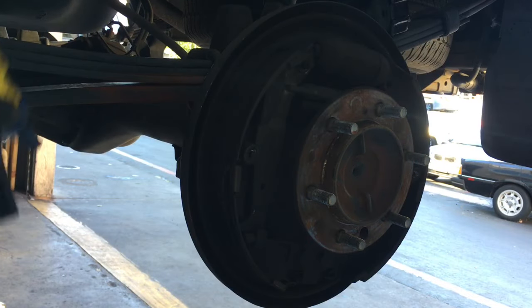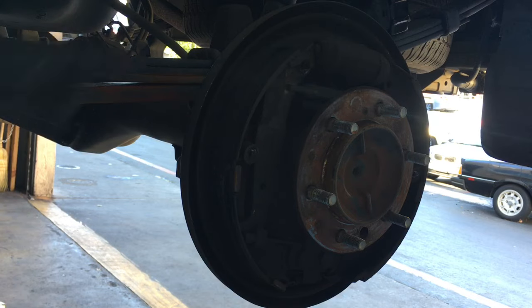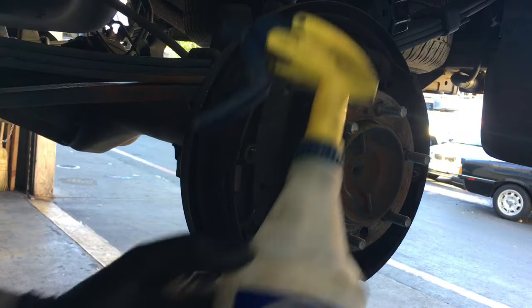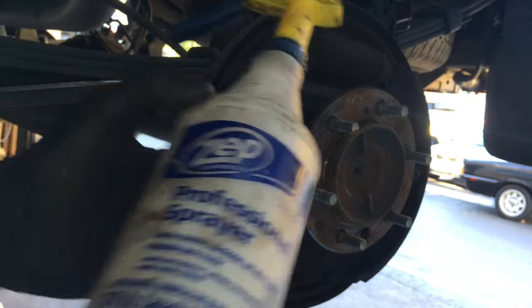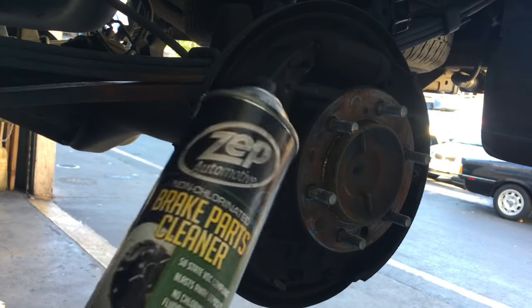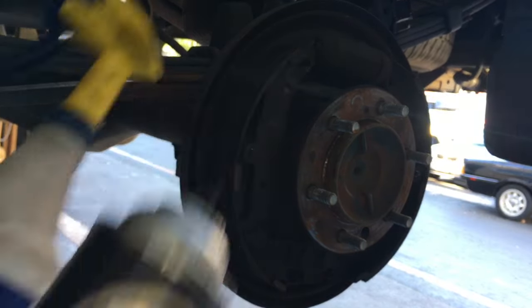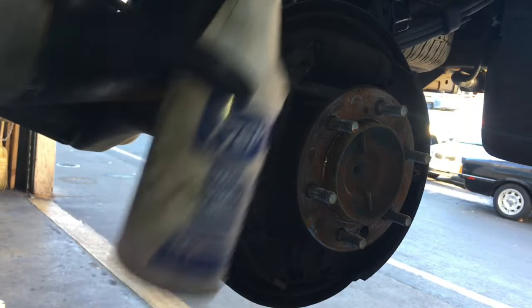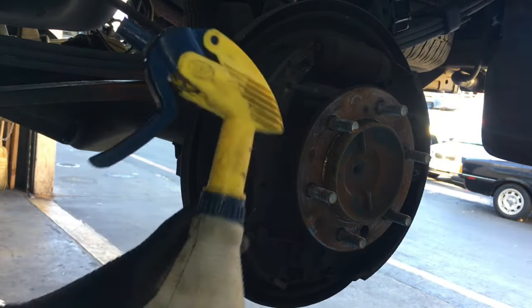After removing your brake drum, I recommend that you wash the old brake parts off. I'm going to use soap and water in a little spray bottle, or you can use brake clean in a can. The soap and water works better because it keeps everything wet all the time and reduces the amount of brake dust so you're not breathing that stuff in.